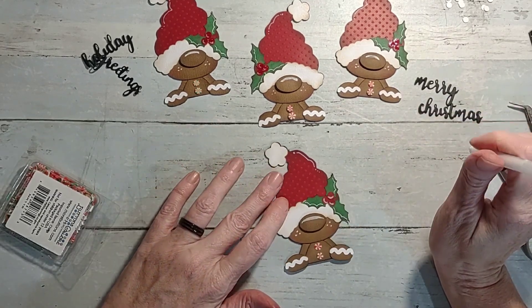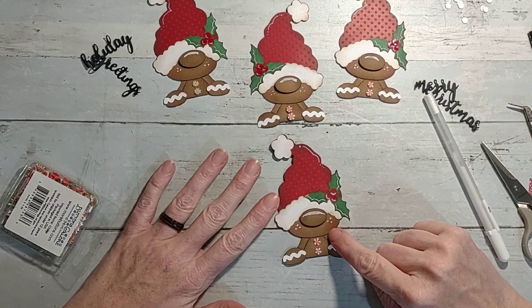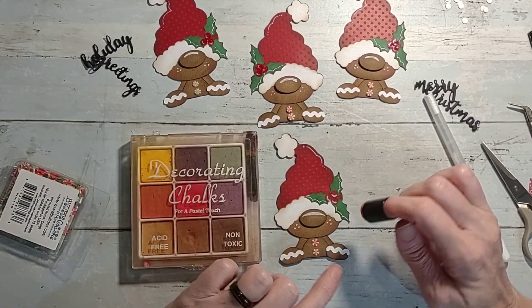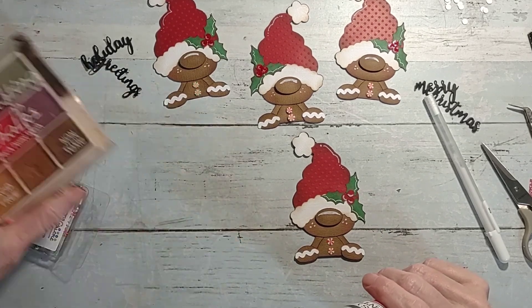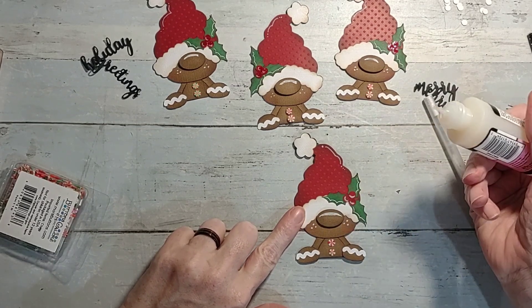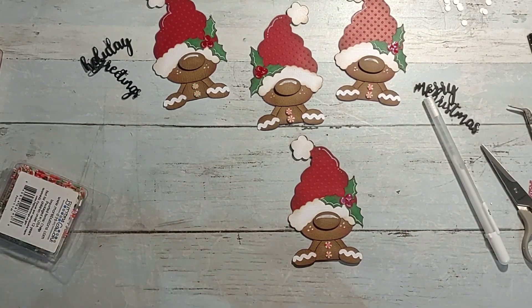I'm kind of partial to freckles myself, having red hair. After inking the face, I also added chalk with a little dauber for his cheeks to give him a little blush. Then I took this - I always call it liquid glass but it's glossy accents - and I put it on the berries to give them a little bit of shine like they are in real life.